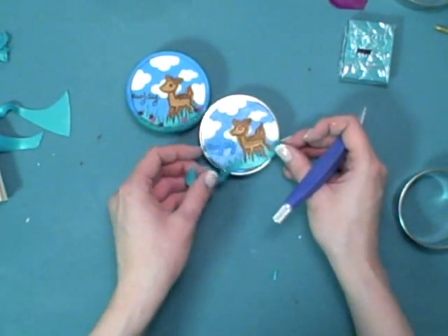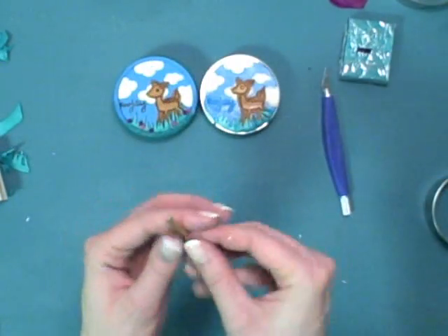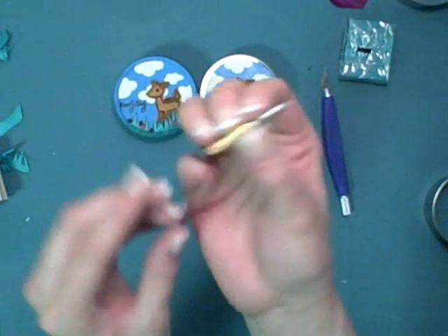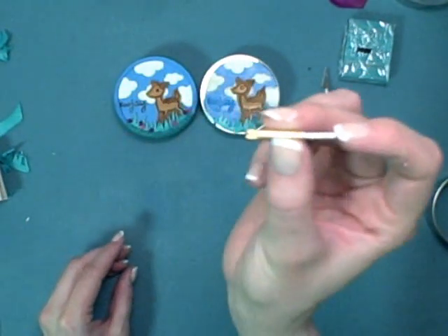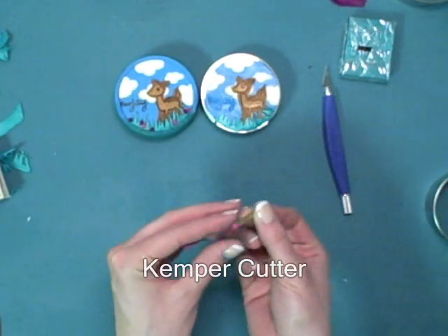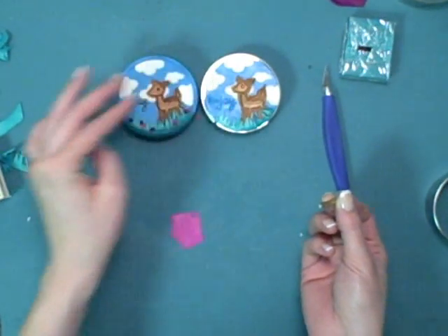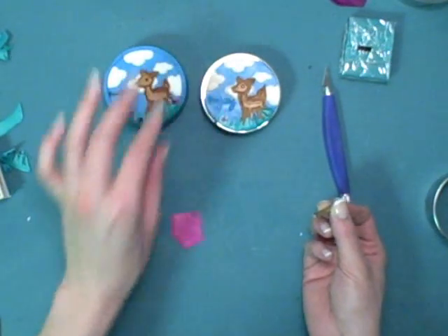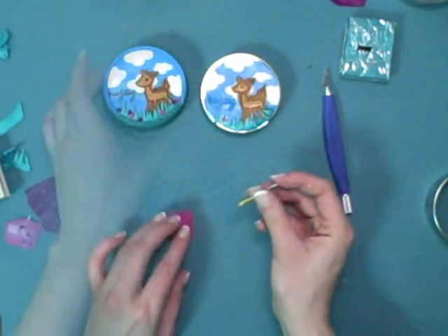Once you've added the grass, go ahead and add some flowers to it. I'm using a small cutter called a Kemper Cutter in the shape of a tiny flower. It has a plunger on the end so that if the clay gets stuck inside you can remove it. Just randomly place the flowers wherever you want.